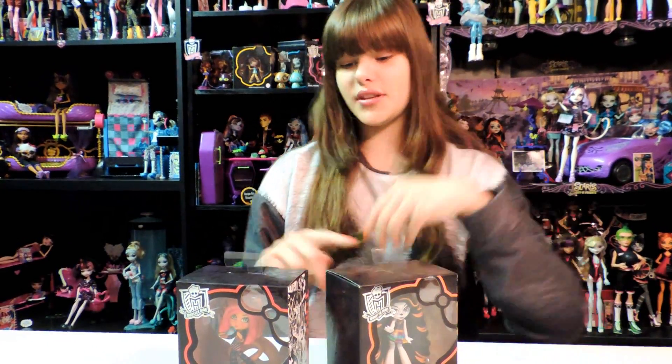Hey guys and ghouls, this is Nessie and today I'm going to do a little kind of review over the Wave 2 vinyl figures. There are four of them in this wave, but here are two of them. I chose to do these two in one video and the other two in another video because the colors — it's like orange and red and like purple and a darker purple. So yeah, it's really cool.